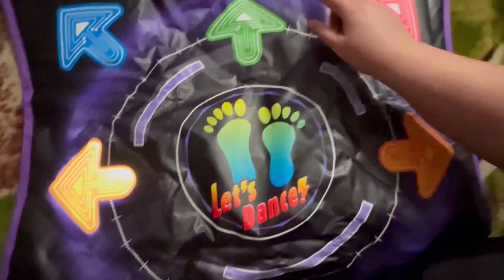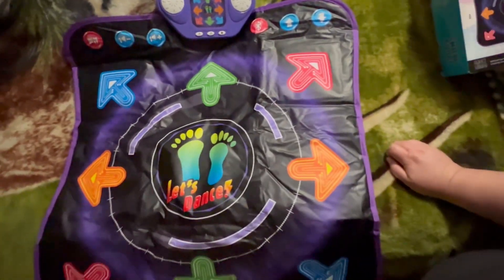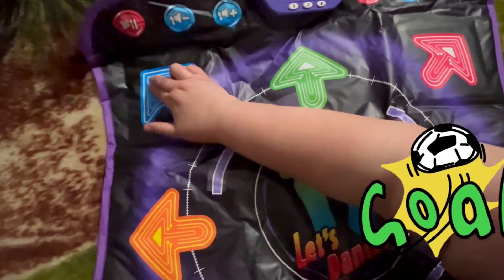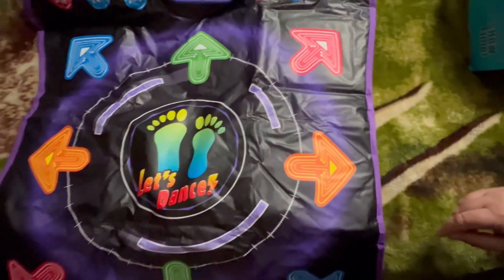Okay, and then this one is the memory mode. I can't get it — anyways guys.